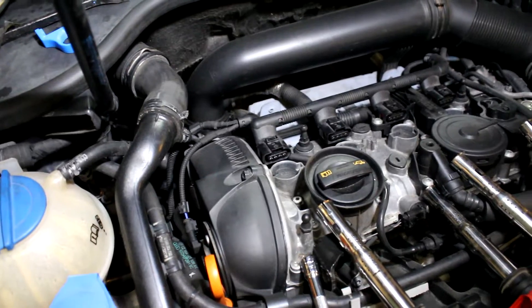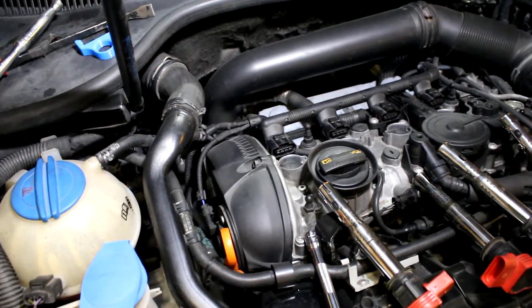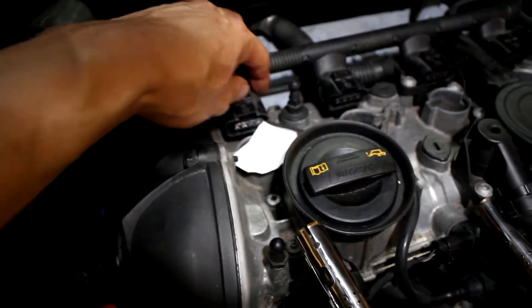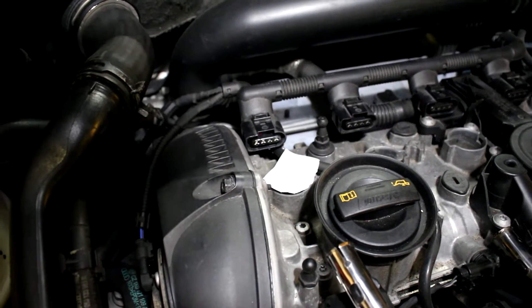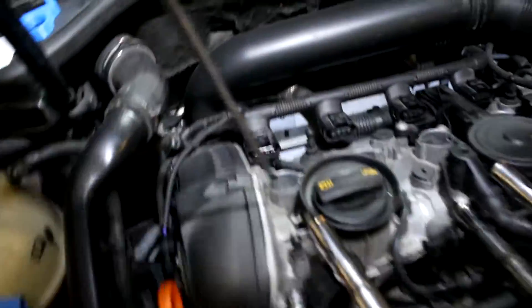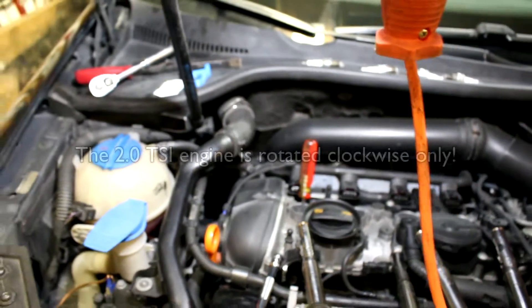The firing order on this engine is 1-3-4-2, so we're starting with cylinder one. We need to determine whether the cylinder is on the compression stroke, because both intake and exhaust valves must be closed. To do that, we're using a small square piece of plain paper placed over the spark plug hole. Julian rotates the engine over until that paper gets a puff of air — there it is. That means we're on the compression stroke of cylinder one.